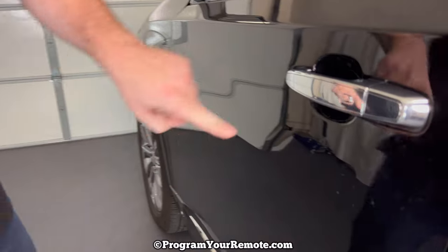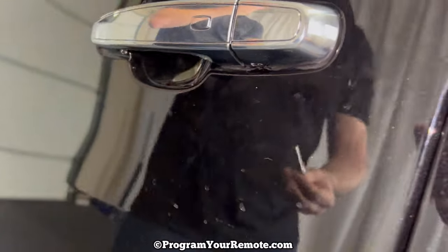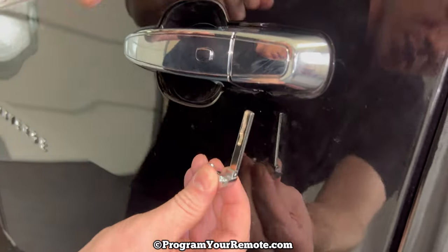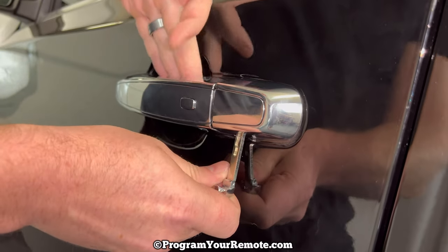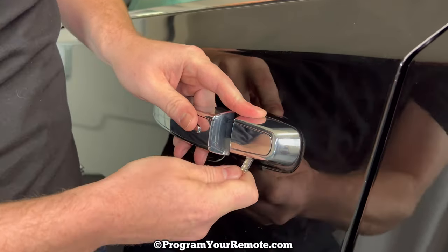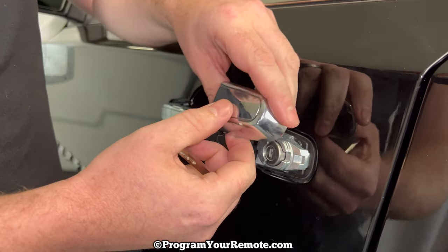Now we're going to use this emergency key to remove this cap on the driver's door. If we look underneath we see this little slot right here. Holding the emergency key with the blade on the right hand side, we're going to put it in that slot and push straight up. As we do that, we need to pull out on the door handle, push straight up into that slot, and kind of wiggle — that's going to get this cap loose.